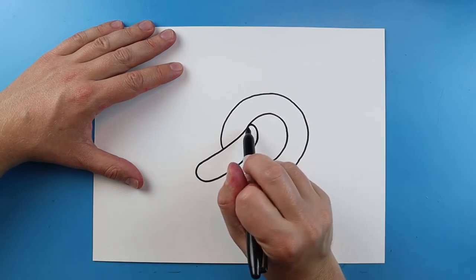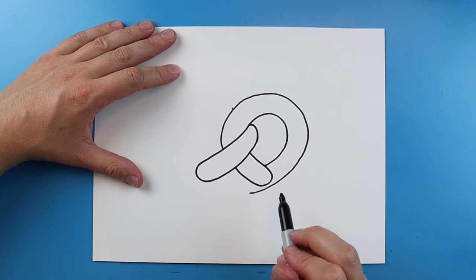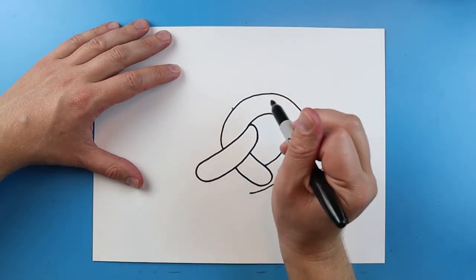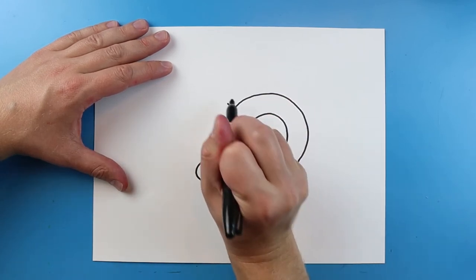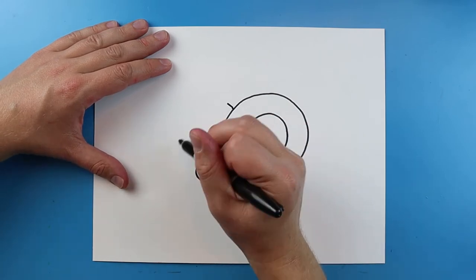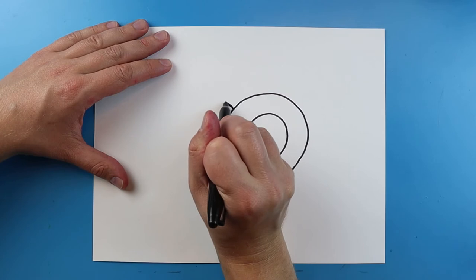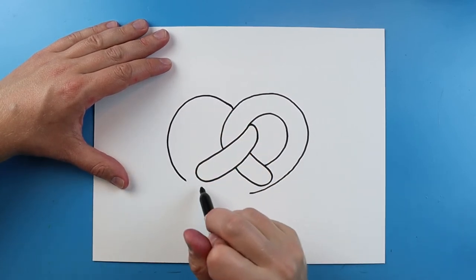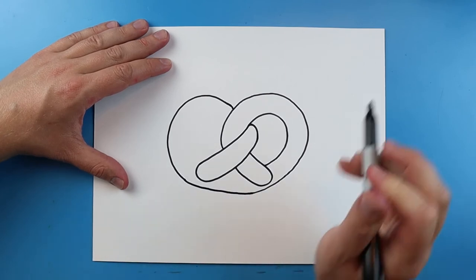Next I'm gonna line up my marker right here and start about there where I put that little mark. I want to draw the next big part of the pretzel. I'm going to make a big line it's gonna curve around and then come right about to here where it's gonna meet. We're gonna make a big line, it's gonna curve around and come really close to this line, going down to about here.